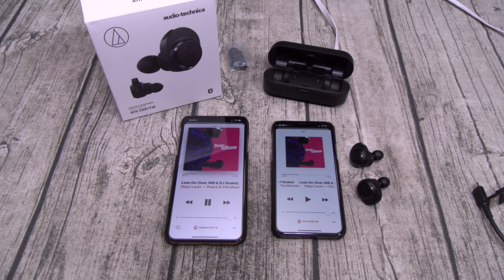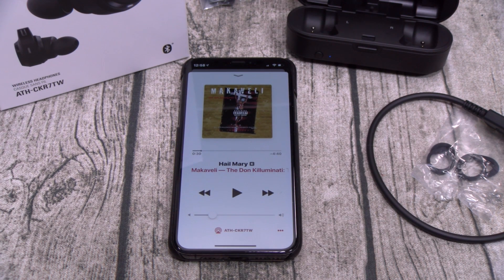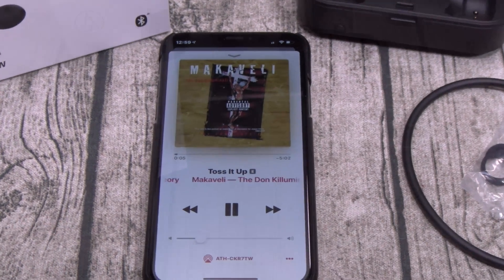Let me test the Audio-Technicas with some other songs. Now let's check the multifunctional buttons. On the left earbud, that's volume up and down — one tap for volume up, double tap to lower the volume. That works fine. Now the right earbud: one tap for play and pause — no problems. Double tap to rewind, triple tap to skip to the next song. That works fine. Now one thing I just noticed — you can't activate Siri or Google Now.